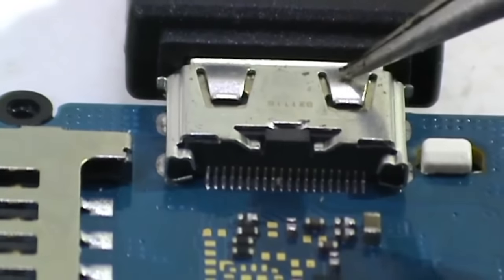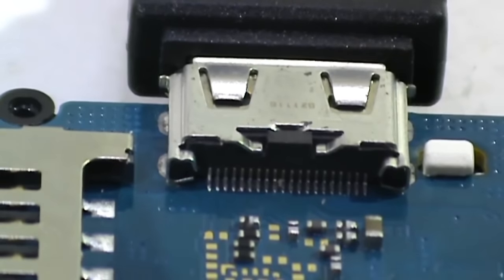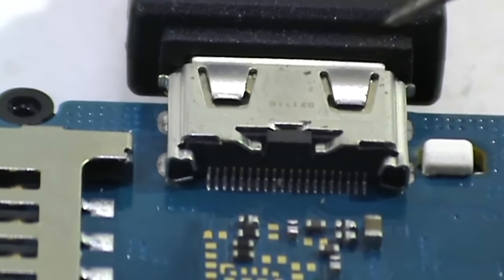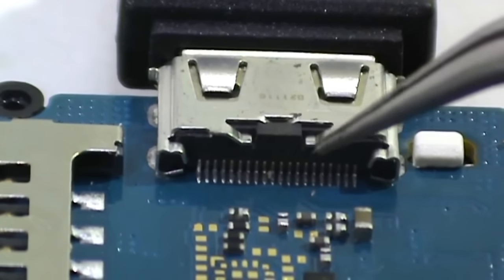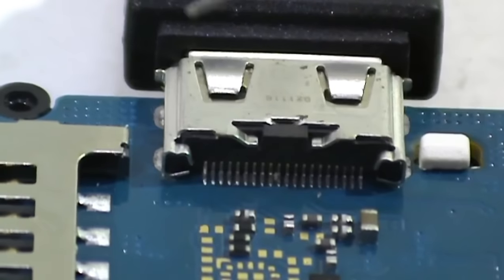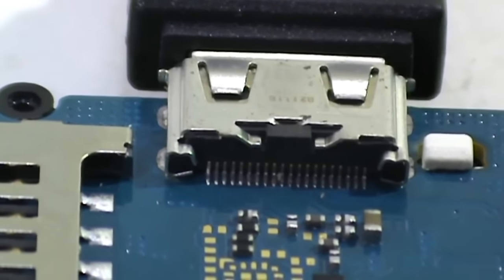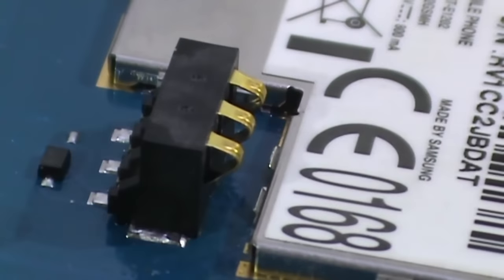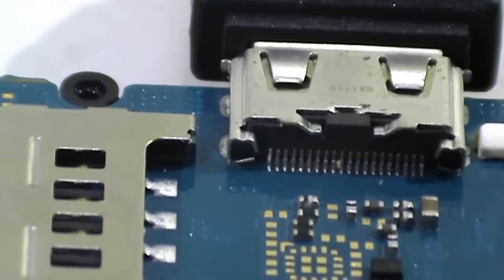First, I found the power pins — plus 5 volts and ground of the USB connector — and soldered wires to it. This is not a standard connector; there are a lot of contacts. On a standard micro USB it's easier to find the necessary contacts. Minus I got directly from the battery connector. The receiver unit will connect to these wires. It should be noted that this alteration does not affect the normal operation of the USB port.